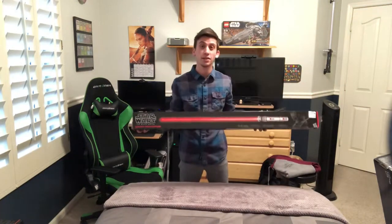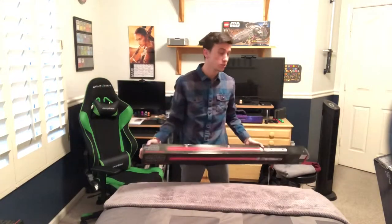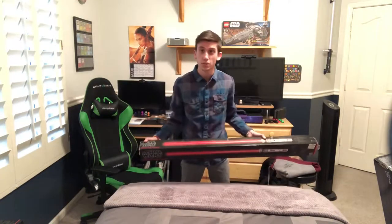This is a different angle than I'm used to filming at, but it works and everybody's currently downstairs so I can't really use the regular filming area, so we're going to make do here.